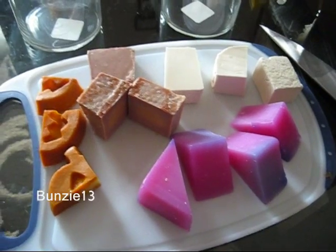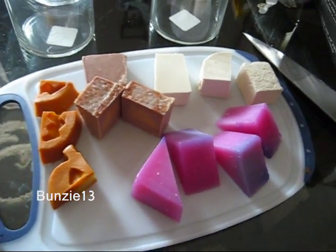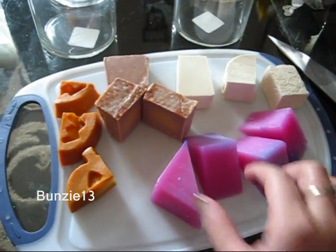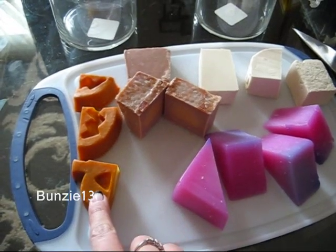Hey there! I just wanted to show you guys what I am up to. As you can see, these are my Lush soaps and I am chopping them into pieces. I like doing this because right now I'm missing a piece out of my pumpkin soap, so that's the soap that I'm using right now.